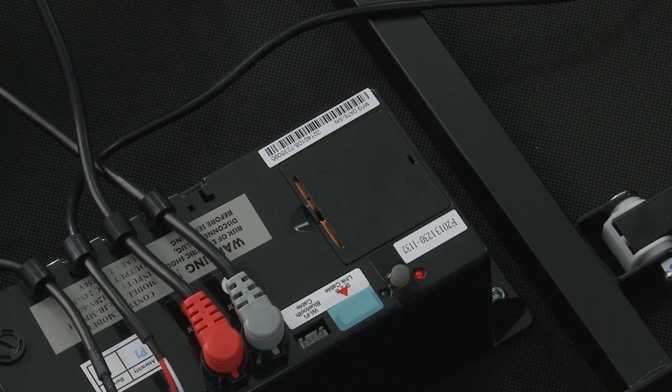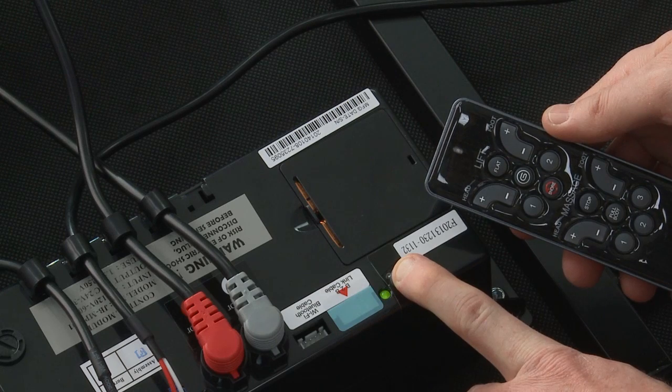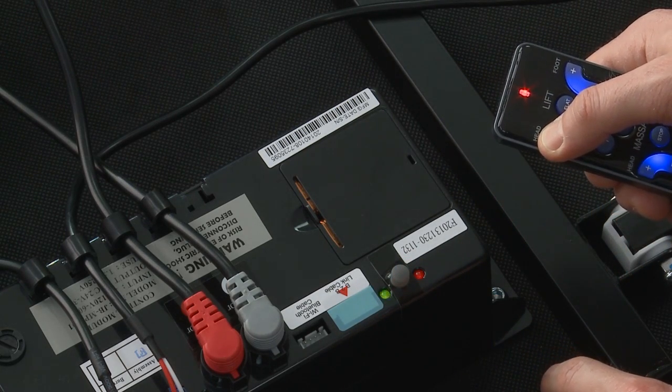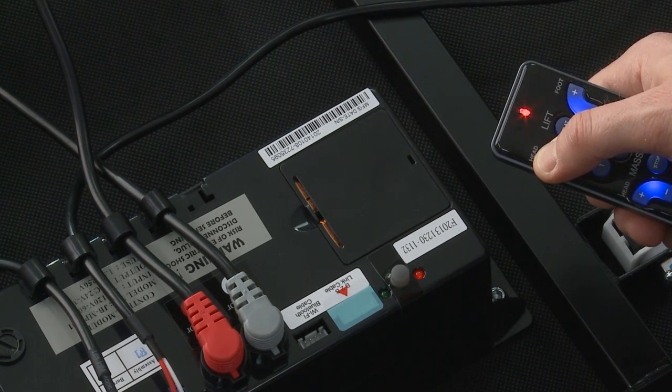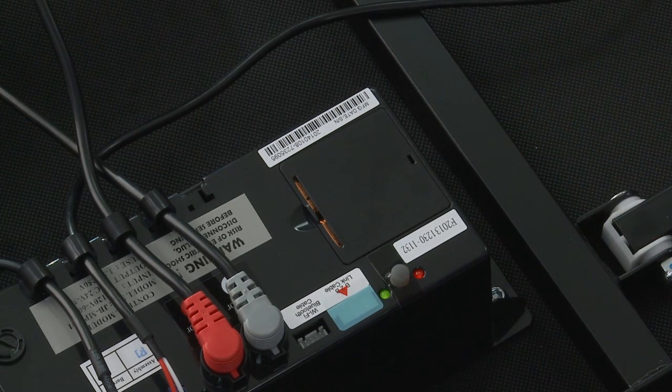Lightly press the learn button on the control box for three seconds or until the green LED light illuminates. Press and hold any key on the new remote until the green LED light on the control box begins to flash. Then release the button on the remote and do not press it again. If you do not release the remote control button after the green light flashes, the remote will not pair. Wait ten seconds until the green LED light turns solid and then turns off.